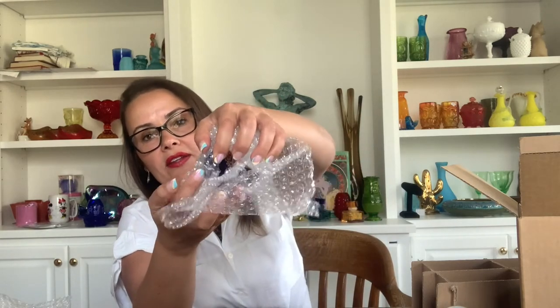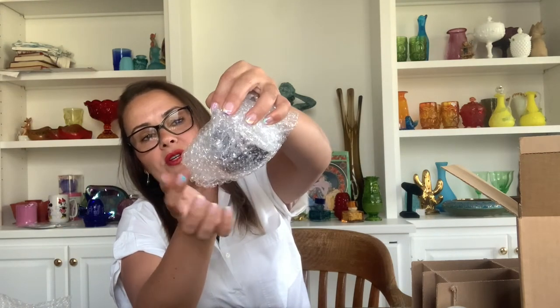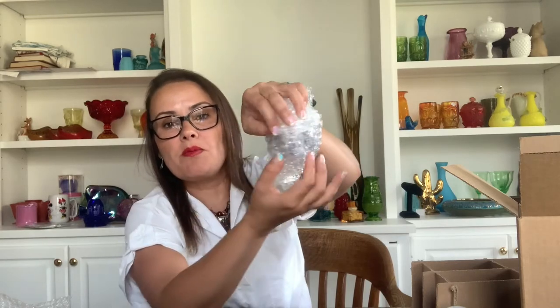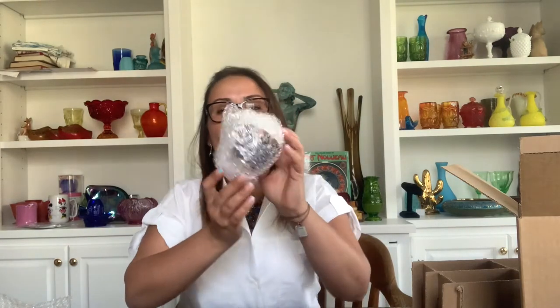The second thing is I'm going to wrap it in bubble wrap. I want to show you guys how I do it — you see the handle right here. All the ending of my bubble wrap is going to finish at the handle. This way the handle is more thick and has more bubble around it, which makes the handle more strong.